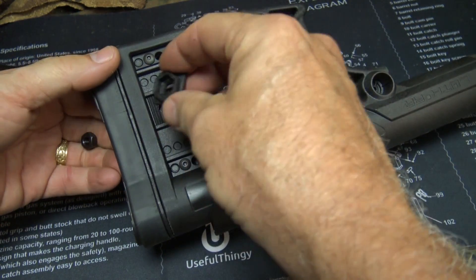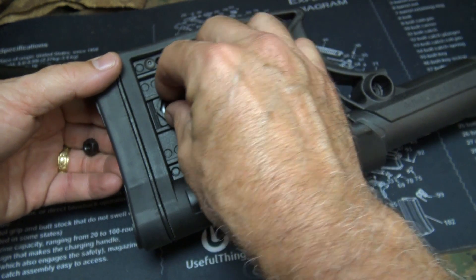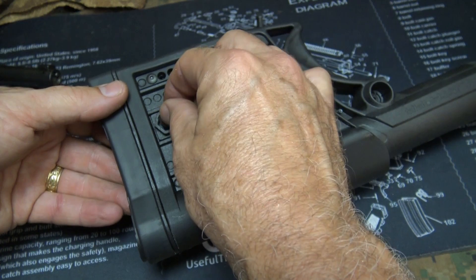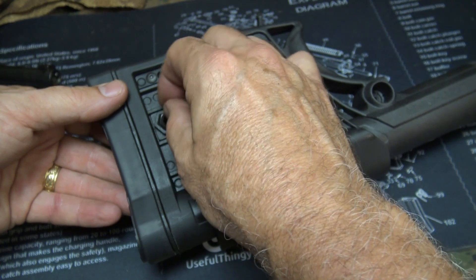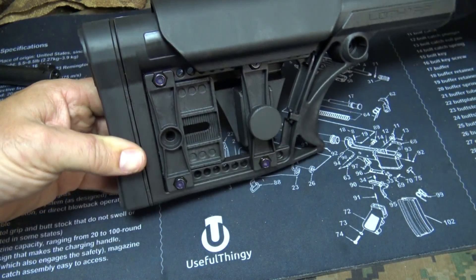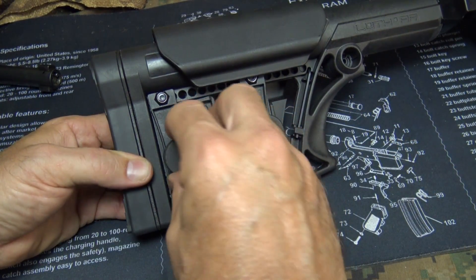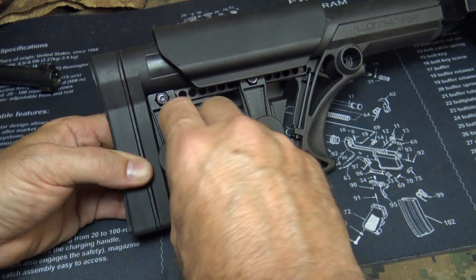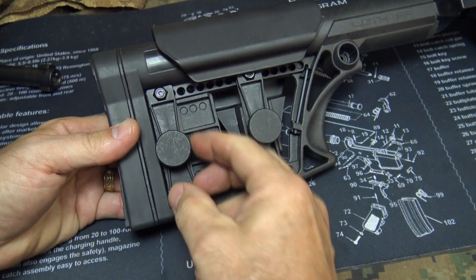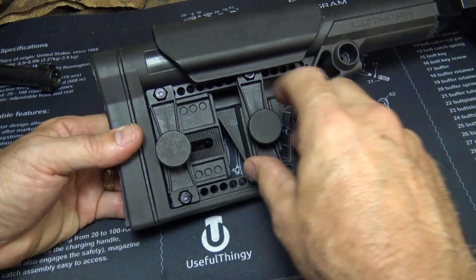Take your retaining plate — it has teeth on one side; you want to set that down against this area right here and line it up with that hole. Place in your nut. Then take the knob and go ahead and return it — the knob is metal, it's nice. Really good serrations, and the adjustment for your cheek piece is metal as well.